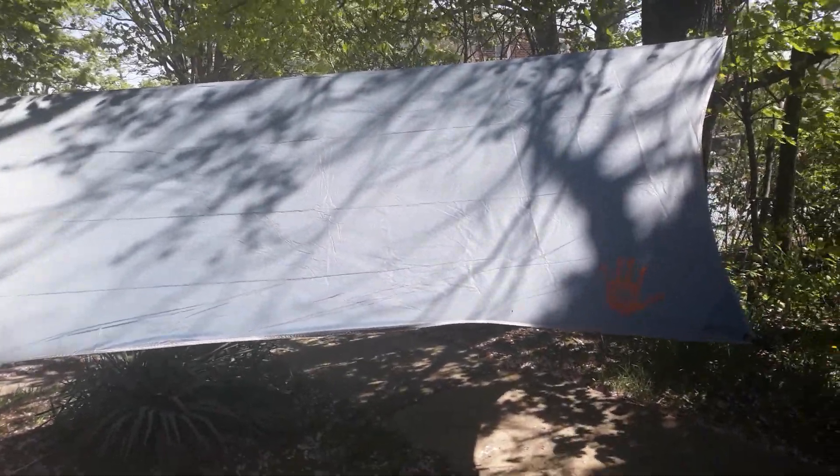Hey, how's everybody doing today? This is DJ with One Time Outdoors and I'm going to do a video review on this tarp. It's kind of initial impressions — I just got it, and I tried to do an unboxing and putting it together but my camera didn't record the first half, so here we go.